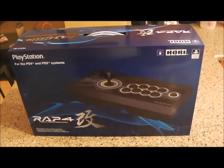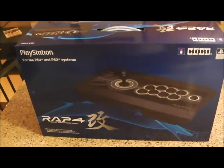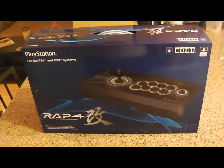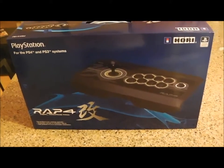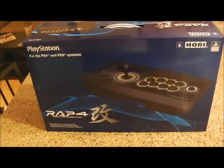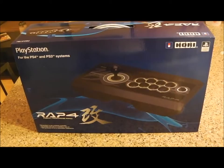Brian back again from the PT channel here to talk about the RAP4 Real Arcade Pro joystick that we got for the PlayStation 3 and PlayStation 4 systems. Hopefully it works for PC too — it's mixed reviews online if it does, so we'll check it out.